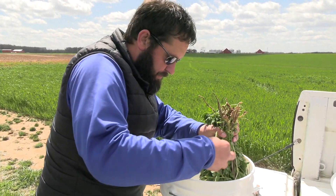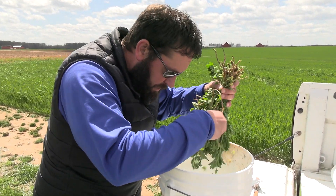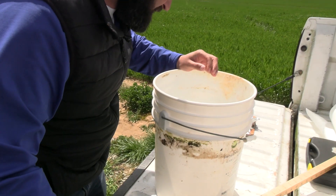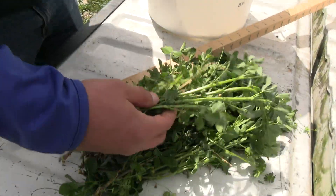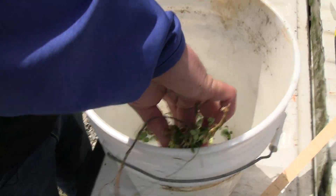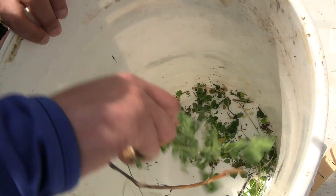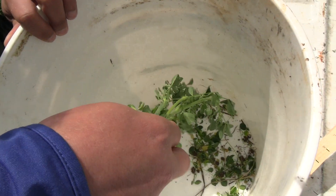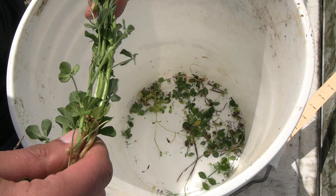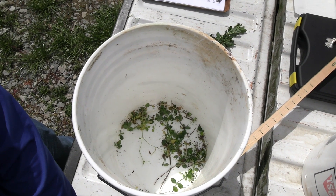I have seen a few weevil larvae in the bottom of the bucket already, so we know we've got at least a few. I'm going to grab about three or four stems at a time and shake them vigorously into the bucket to shake off any larvae that may be on there. Once I've done that, I'll place them to the other side and continue with the rest of the stems.